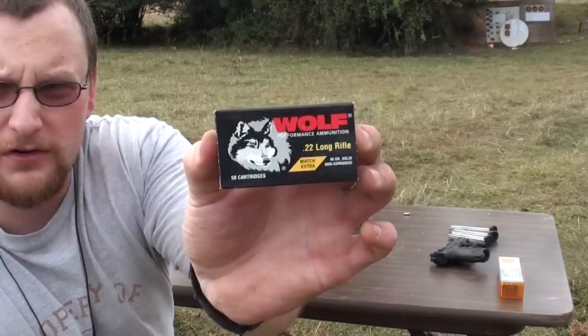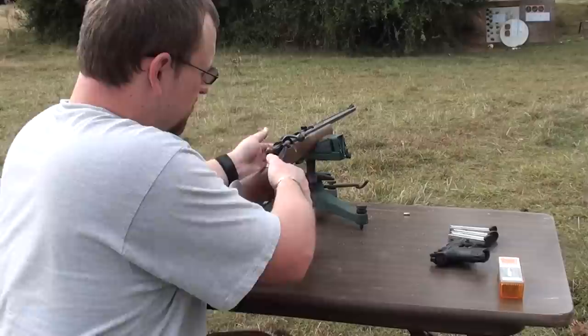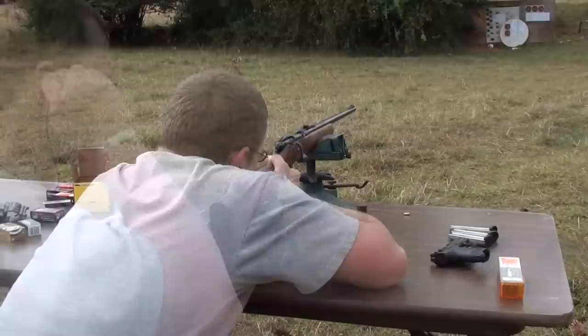We're going to try out some of this Wolf Match Extra — Russian, excellent stuff. Chad did a battery of tests with his 10-22, and out of all the match ammunition he was able to come across, the Wolf was among the best out of his results. So let's see how it does in the Model 25.